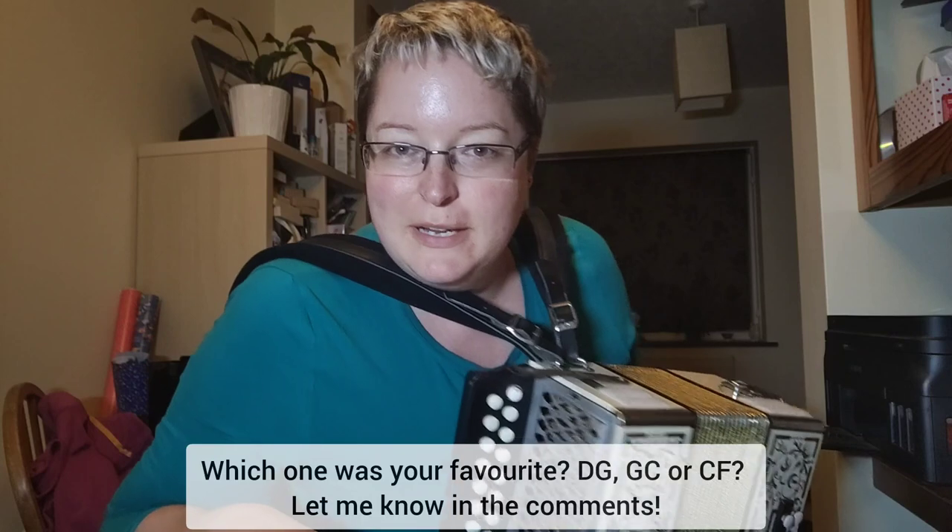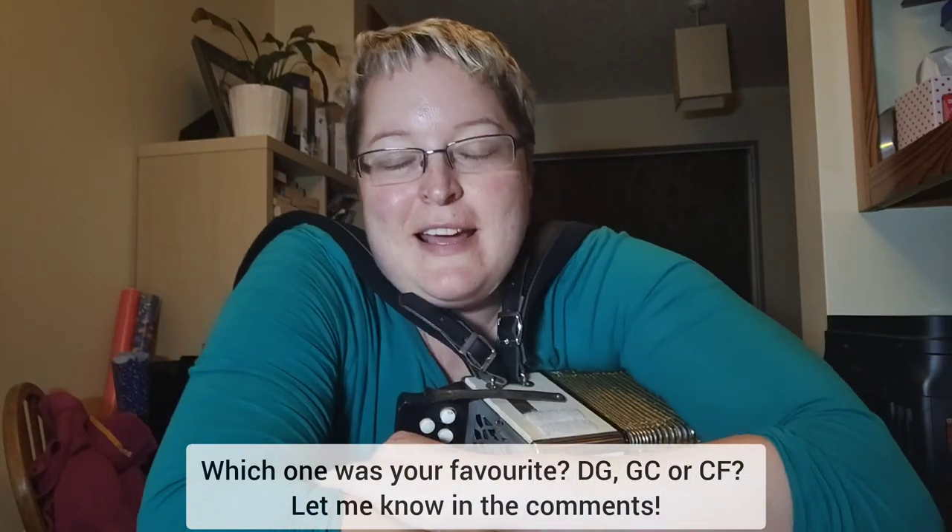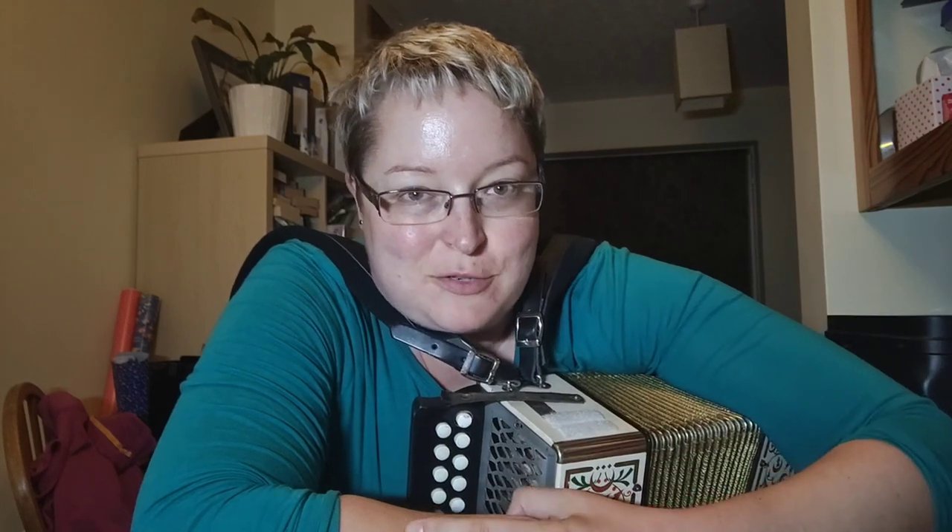Which one was your favourite? Comment down below — let me know which version you preferred. I'm going to be exploring this over on my Patreon this month. As I said, very basic left hand, just bashed out of nowhere. But that's exactly what we're going to be exploring.